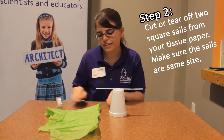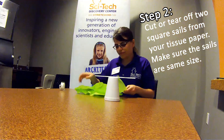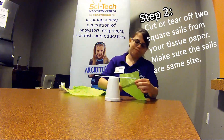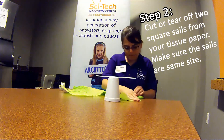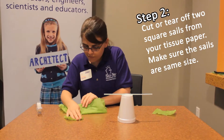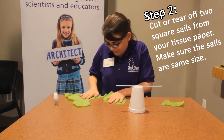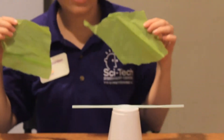Next we need to hang the sails. So we're going to cut the tissue paper down to size. And now we have two sails.